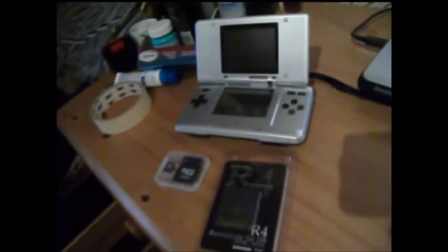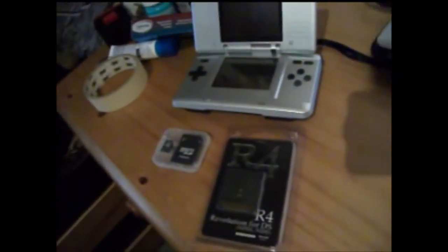Hello everyone, this is my unboxing and how-to tutorial on how to use the R4, which isn't like some people just using a camera — I'm actually going to be screen recording at the same time so you get good focus.